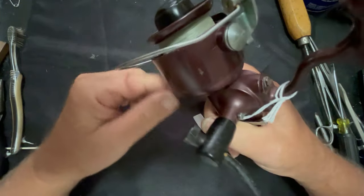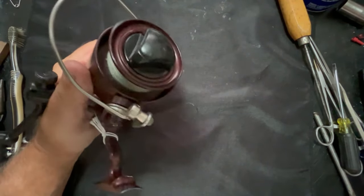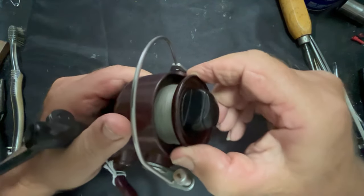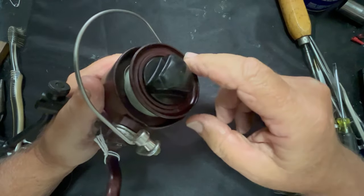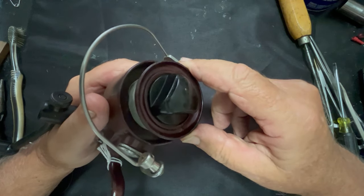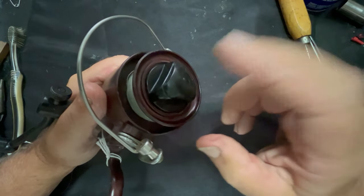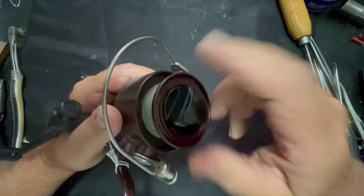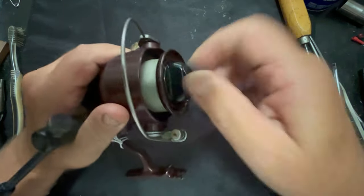It does have one problem which I don't know if I'll be able to find a part for, but it's still functional without it. If you listen, there's no clicker for the drag — the pointer for that is broken off. I might be able to actually make one, but I'd have to drill out the screw, re-tap it, and put a new screw in. We'll see about that. But for now, let's go ahead and start taking this thing apart.